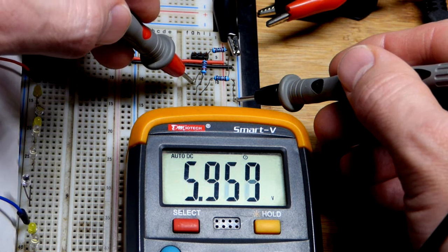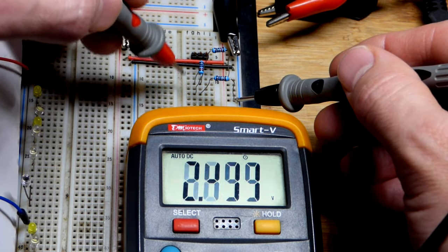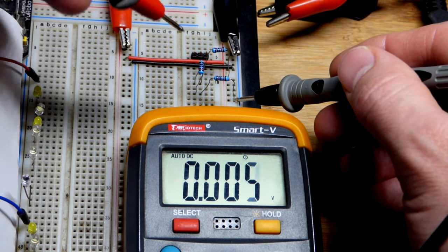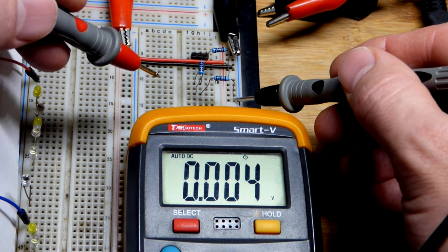Up here, we got two thirds of the resistance in relationship to ground, and therefore we got about two thirds of the voltage — six volts out of nine. These voltages are not for providing power; they're usually reference voltages for other circuitry to look at and respond to.